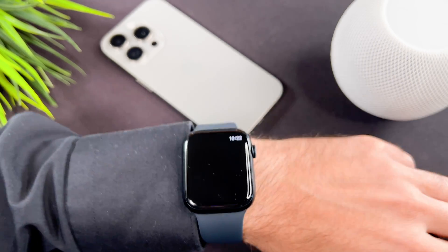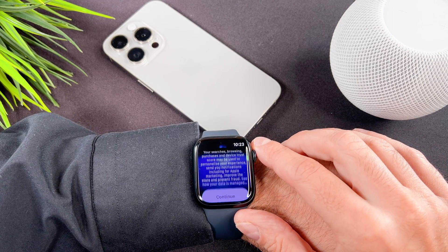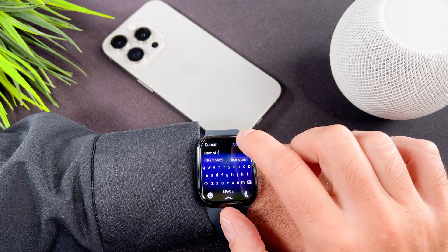The first time you will see a message — just scroll down to the button and tap on Continue. If you want to search for an app, just tap on the search. Now search for the Remote app.